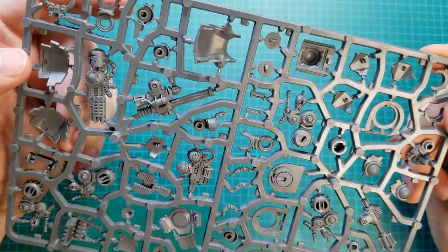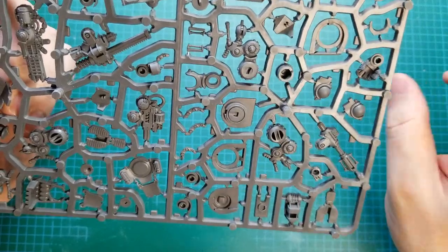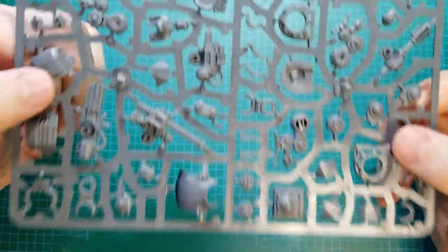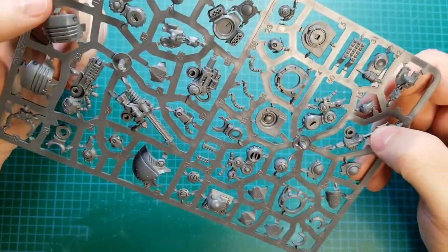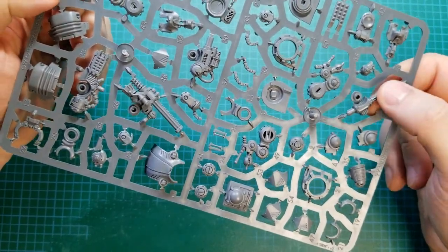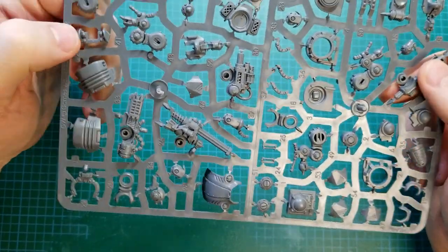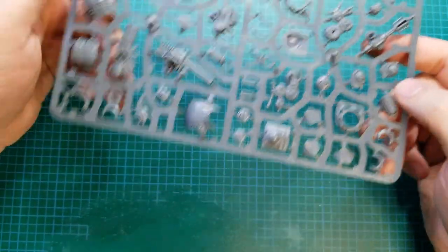I think all the weapon options are fun. The claw and baton are kind of basic, but they're also probably the cheapest options. And shock is a really good trait to have on a weapon.